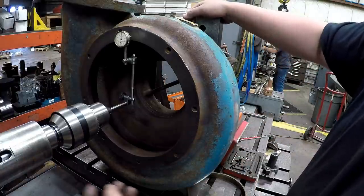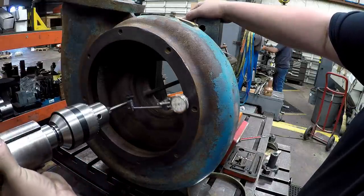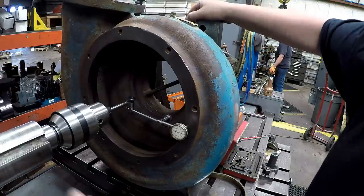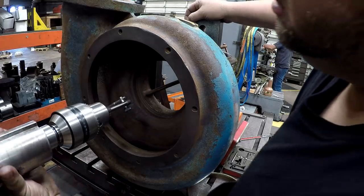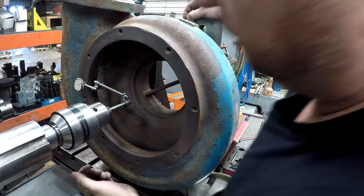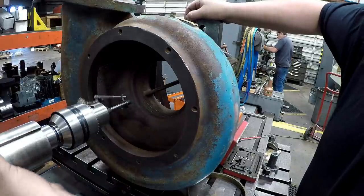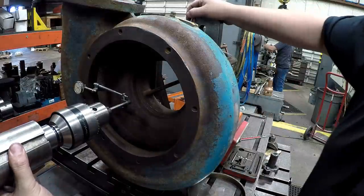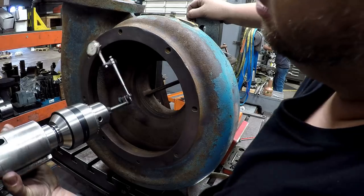I don't have to go far — I think I'm about maybe five thousandths off. Reading the indicator: minus three on this side, then over here it looks like about six or seven thousandths plus, so I'm going to come back over to this side and make an adjustment.